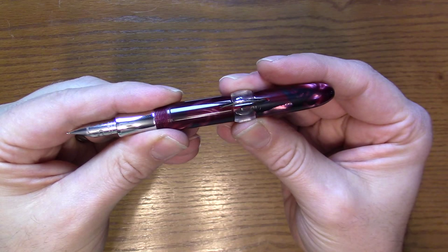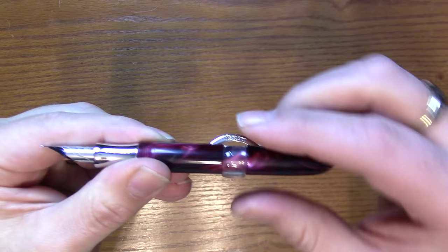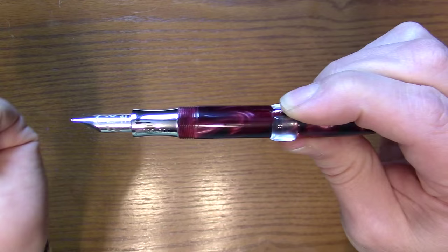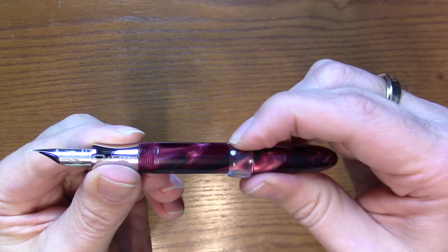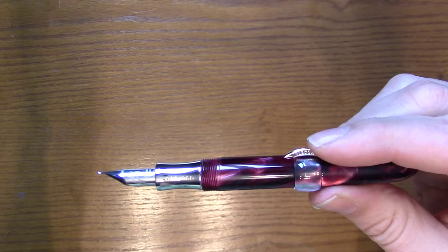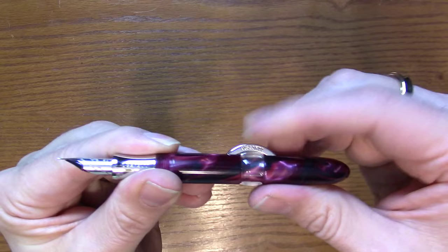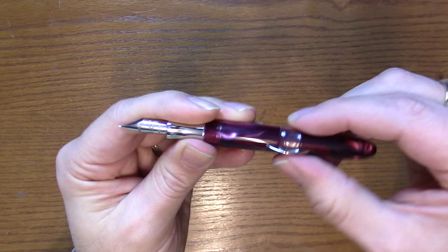To fill, rotate the lock ring so the opening is right underneath the crescent, and then you can press down. The crescent operates as a pressure bar — it flattens the sack, which pushes air out, and when you release it, it sucks the ink in. Do this a couple of times and you'll see the bubbles coming out into the ink. When you're done and see no more bubbles, rotate the lock ring back — you'll have a nice solid grasp and won't accidentally move the filler.